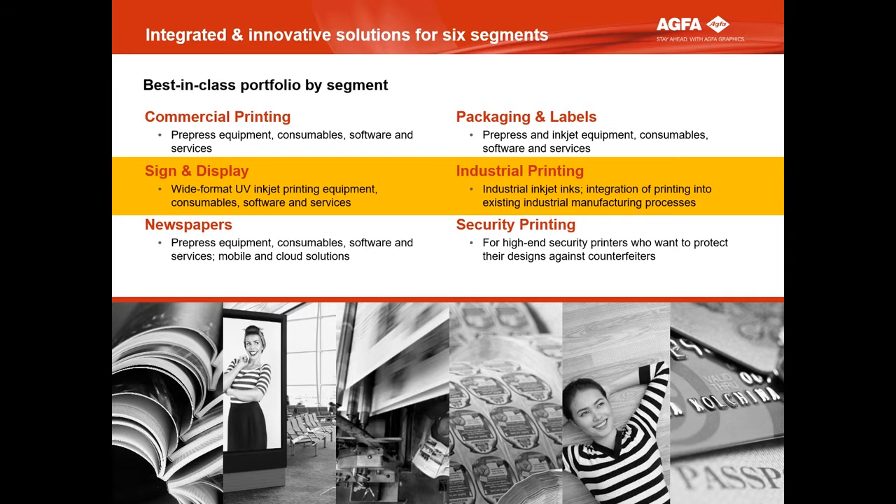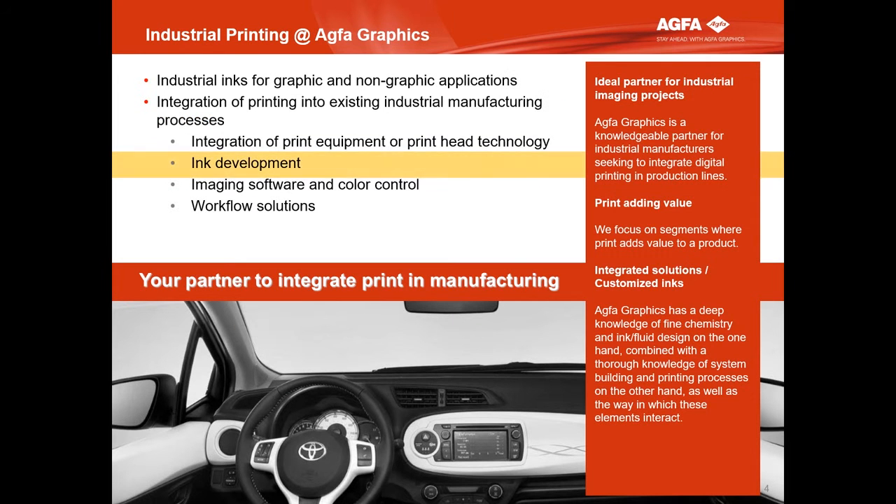By doing that, we learned a lot about UV inks, and for that reason we said, let's go also to the industrial world, because this is a very interesting one and UV ink can be important there as well. We are using that know-how of integrating ink to the system and the application to develop specific industrial inks. We do much more than ink development — we try to be a partner in an industrial environment. Our key message: your partner to integrate print and manufacturing.